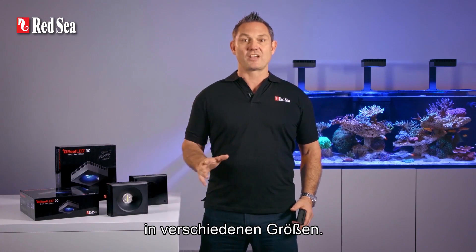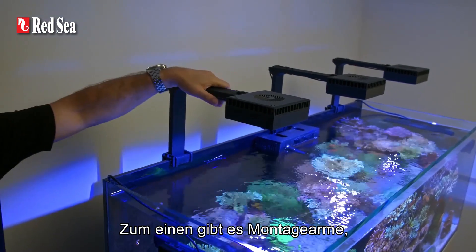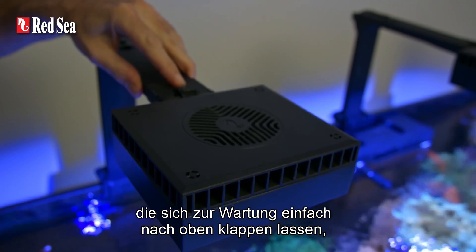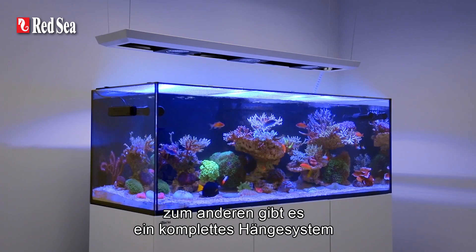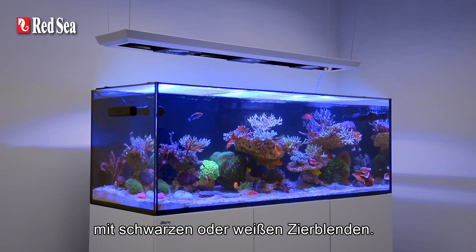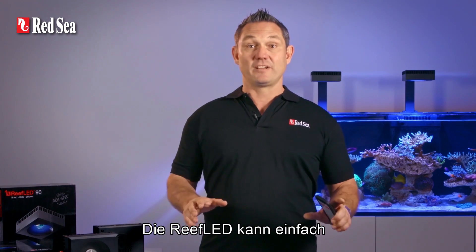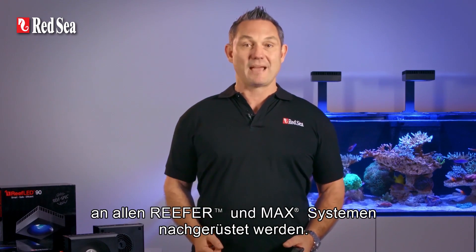The Reef LED has two mounting options in a range of sizes: either individual arms that swivel up for easy maintenance, or a complete pendant system that comes with a black or white trim. The Reef LED will easily retrofit onto all Reefer and Max systems.